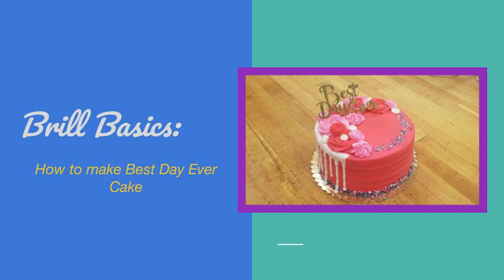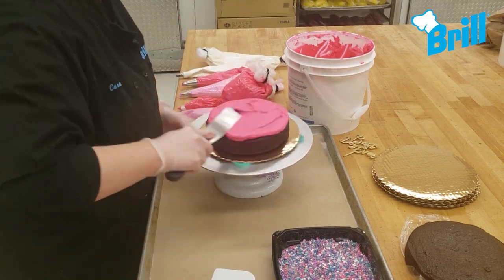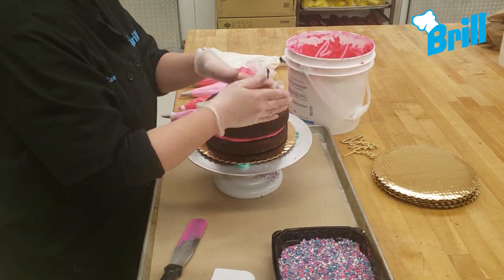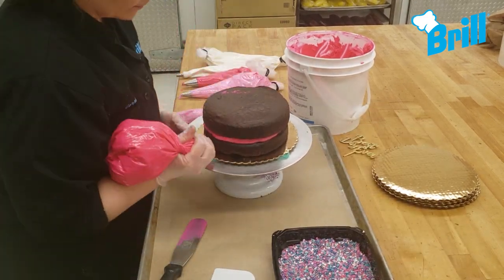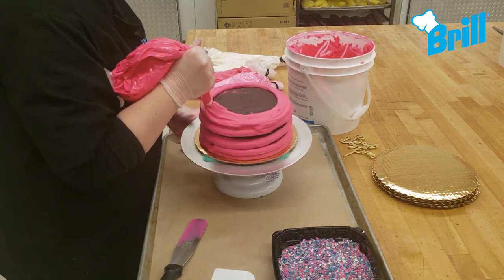Hi everyone! In this video we will be making the best day ever cake. To start, fill and base ice the cake using brilliant pink buttercream icing. On this design you can use white cake or chocolate cake.